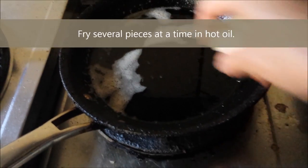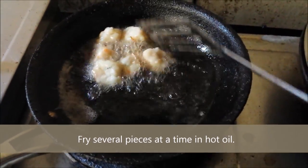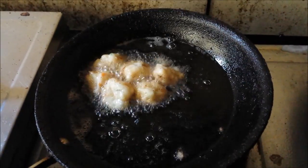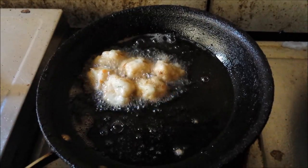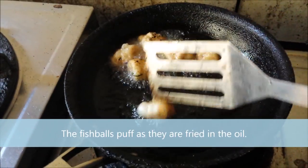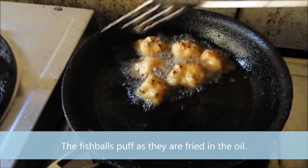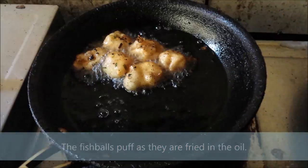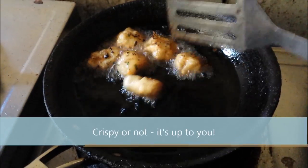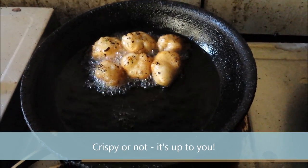Now it's time to fry our fish balls. With shallow hot oil in the pan, fry several pieces at a time, allowing the oil to maintain its temperature. If you've added too many, wait for the oil temperature to rise again. You'll notice that as the fish balls fry, they pop up and maintain their ball shape — this is the effect of beating the fish mixture earlier. You may fry them to a crisp, or cook them until they reach a partially caramelized stage — either way is fine.